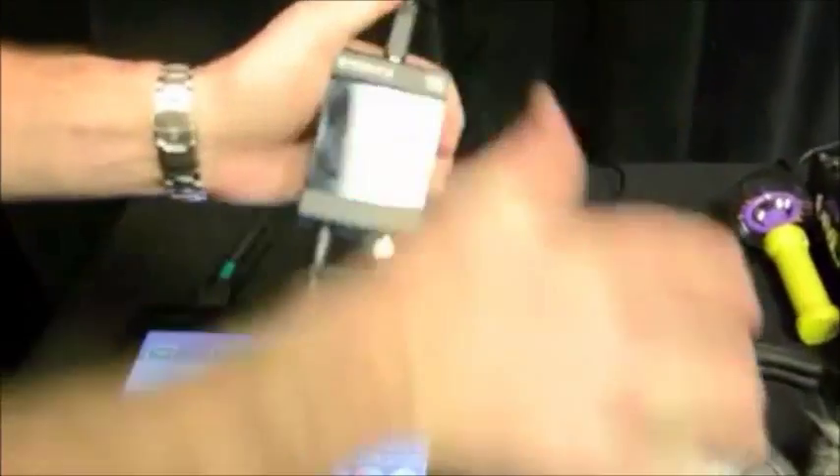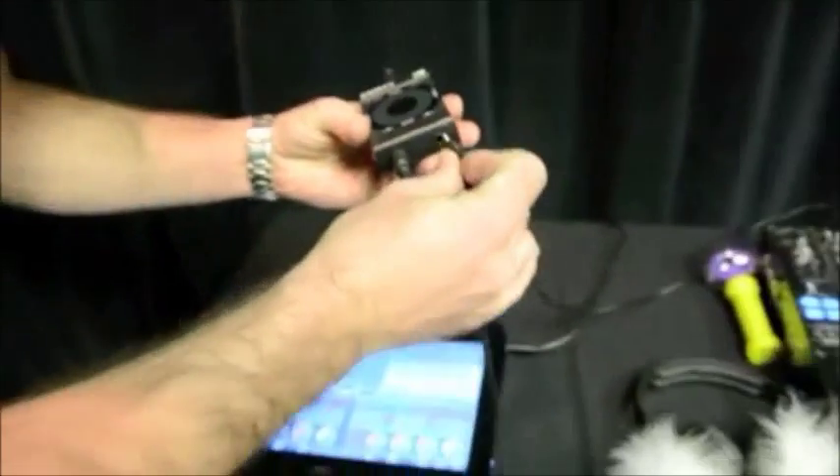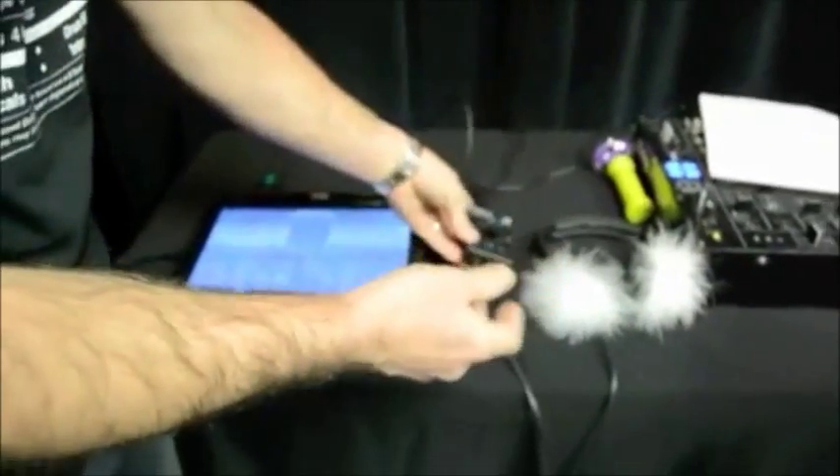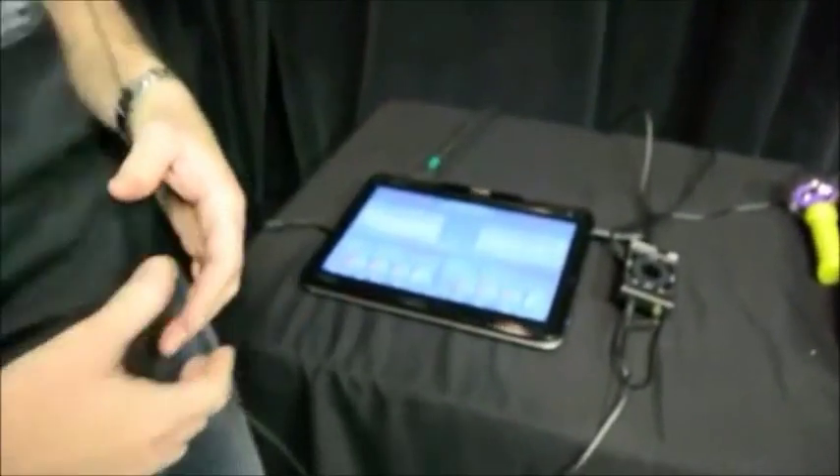You can literally plug in your sound card here via USB. Right now we're using the Audio 2 DJ by Native Instruments — very great sound card, nice and clear. I've actually plugged my headphones directly into it. Instead of going through a mixer, you can actually go to somebody's house, plug it into their home stereo, put on your headphones, and you're ready to go. So you've got everything you need at your fingertips.